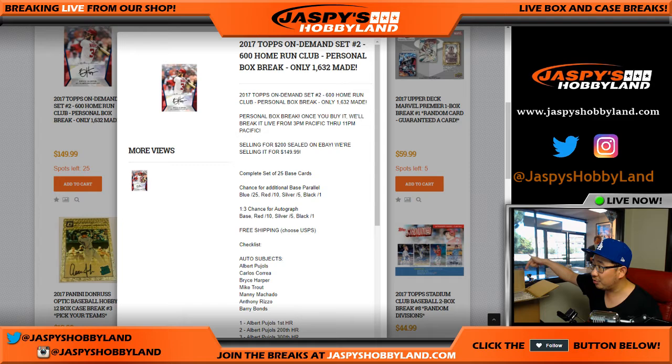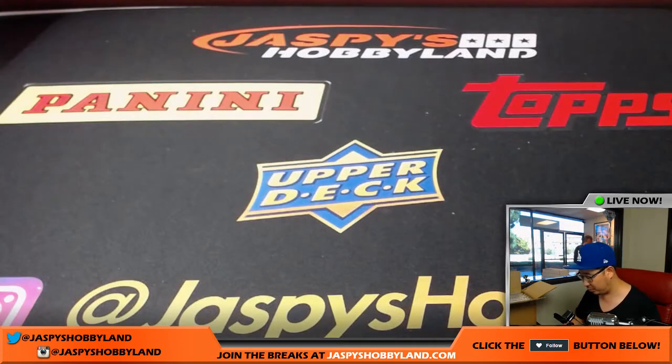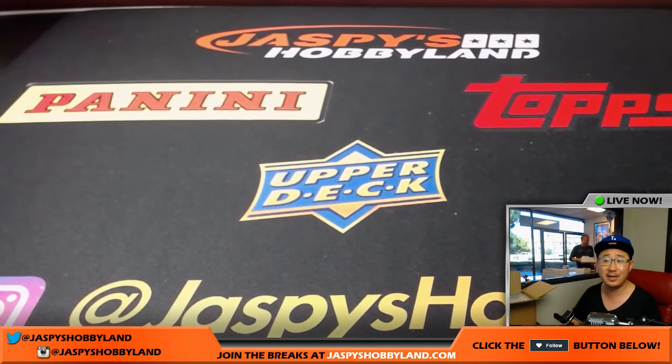Dennis, you see the box right here next to me? We popped it open, and we're going to pick a random box using my famous eeny, meeny, miny, moe method.